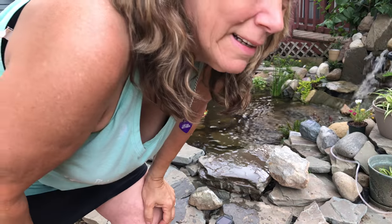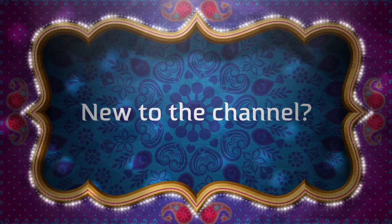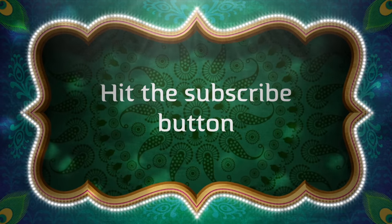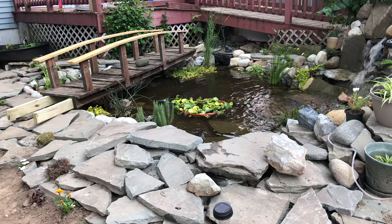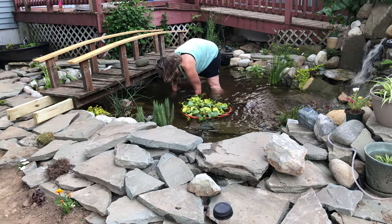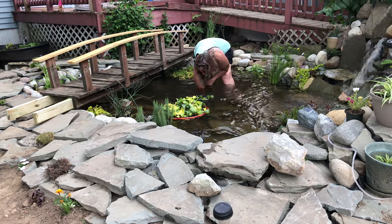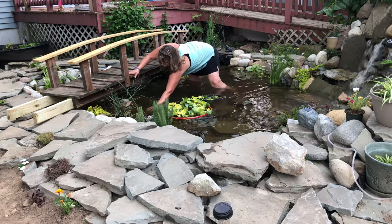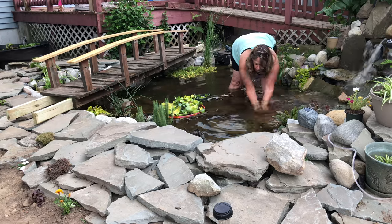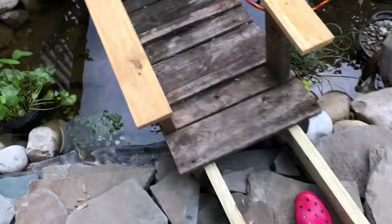If at first you don't succeed, curse a little bit, fix it and try again. We're going to try it again — I just took off about six inches. I think we have success! Now that I've made the water extremely murky, let's take a look and see if we can see. Maybe we can't quite see to the bottom yet. So now they have a hide.